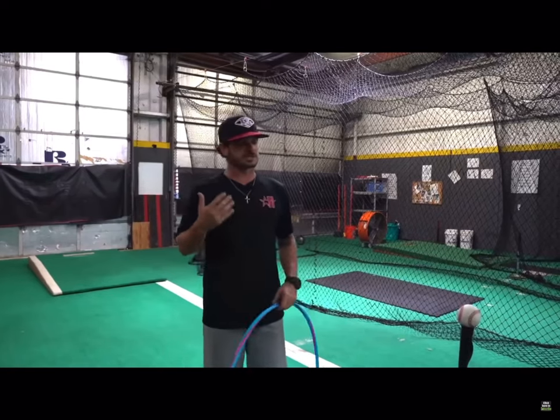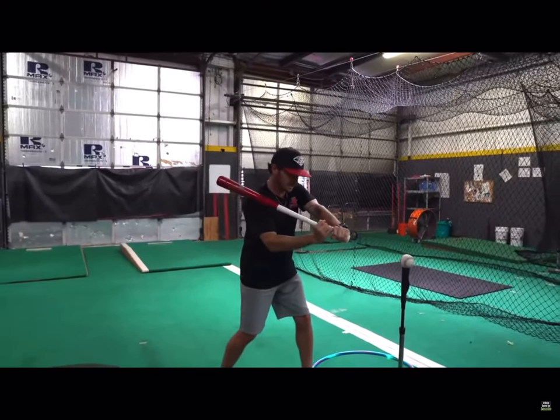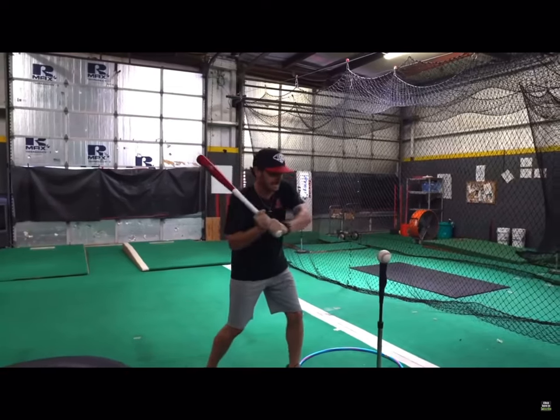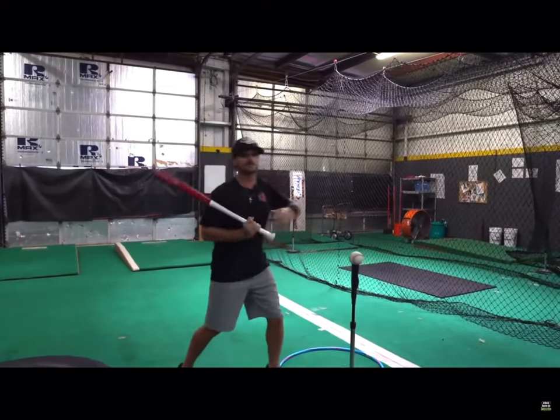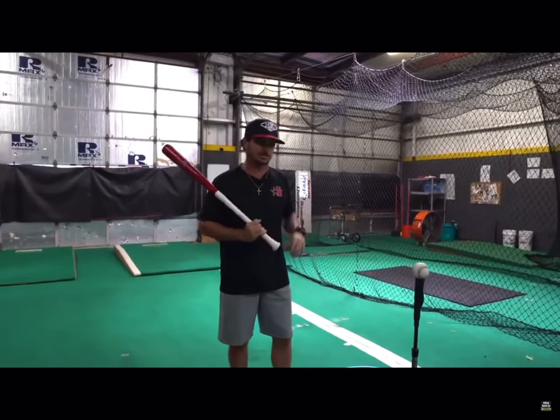The hula hoop. I hate the term 'take your hands to the ball.' That's just not something I use a lot with young kids because they take it literally. And if you take that terminology literal, it turns into this — and now I'm stuck. The only way to get the barrel now is to pull back and come down or to back out of this. So I don't like the terminology 'take your hands to the ball.'